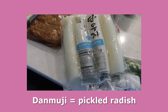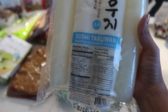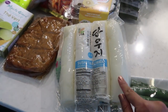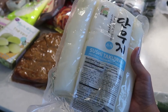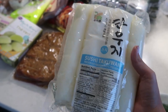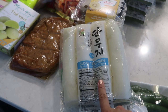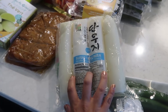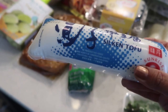Next is danmuji, aka pickled radish — they call it preserved radish. I buy the one that isn't yellow, because apparently the really bright yellow ones are bad for you and may cause cancer. It's a little more expensive but worth it. This is going to last forever because it's pickled — I keep it in the fridge and use it whenever I want to make kimbap or whatever I want to eat it with.